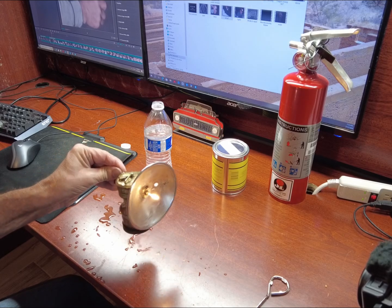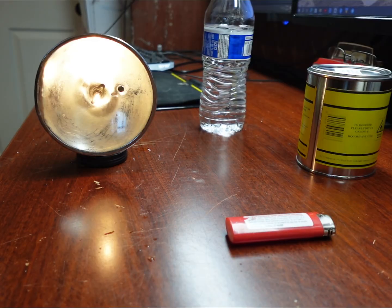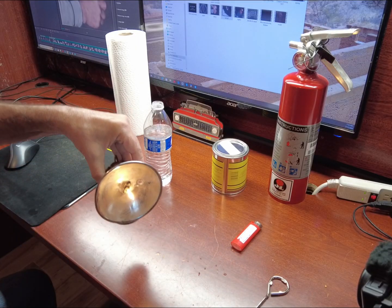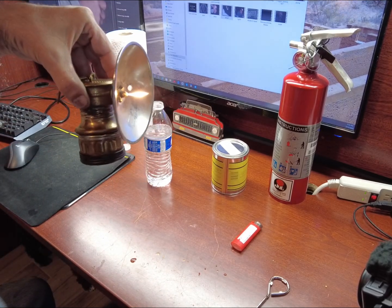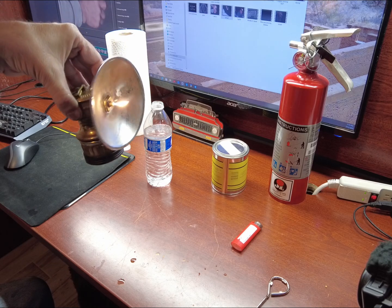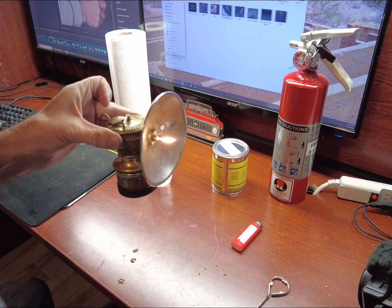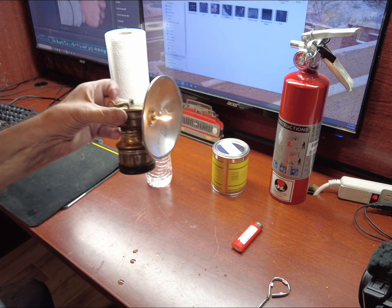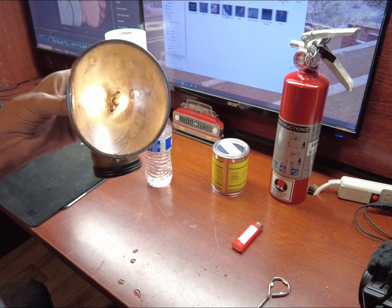All right, let's try it out. Look at that — bubbling a little bit out of the top, so something's leaking. That's pretty cool, huh? Man, I can't believe they used to mine off of this. This was their only light source.